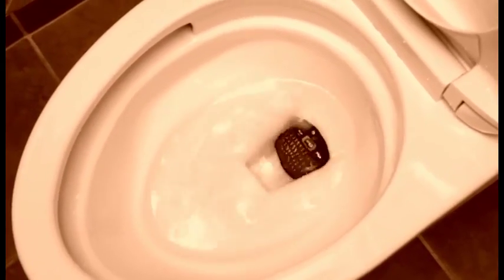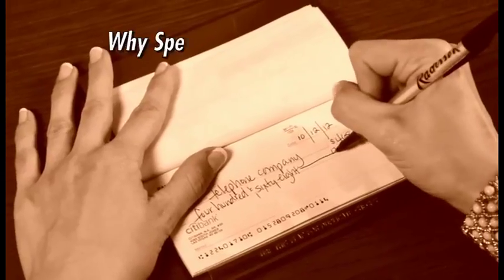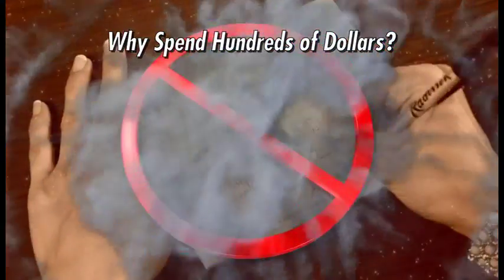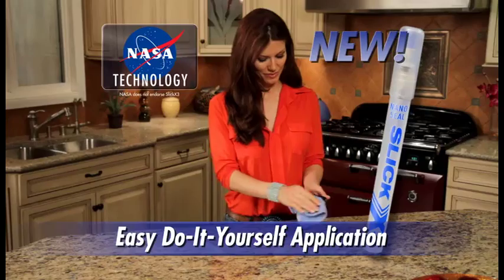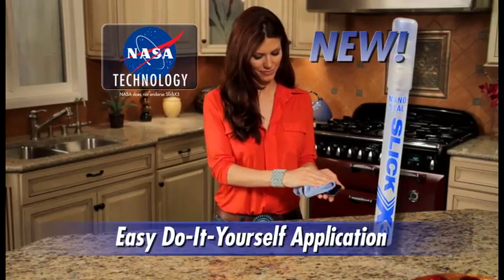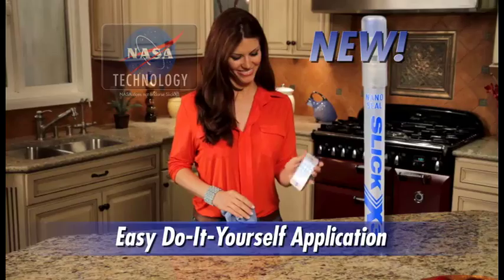Oh no! Your smartphone just fell in the water. Now you'll have to spend hundreds of dollars to replace it or live without one. Introducing Slick X3's revolutionary NASA-developed nanotechnology. Now it's easy to seal and make any electronic device liquid and dirt repellent.